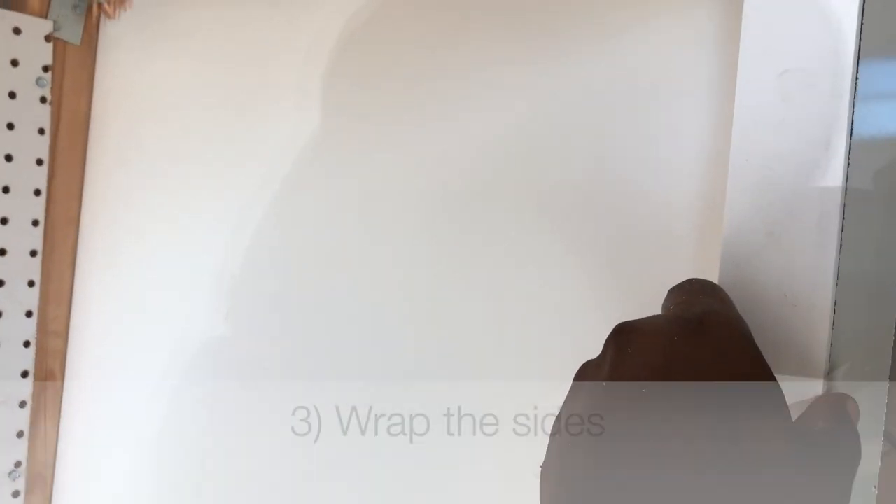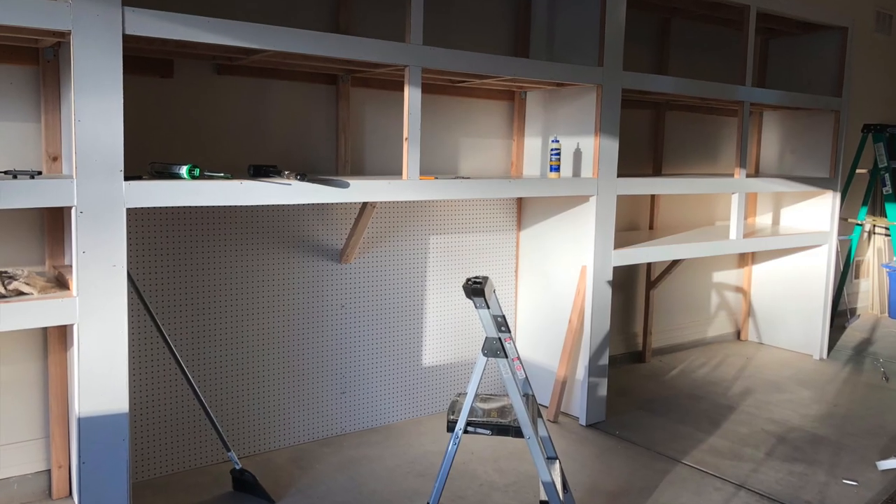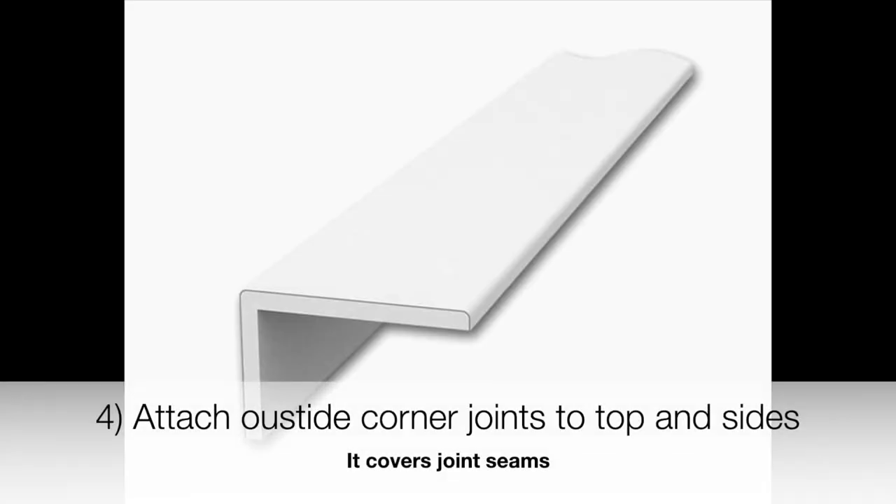Next I decided to wrap the 2x3 boards that were visible from the sides, and then I'm just going to paint it. As you can see, it has a much cleaner look when you start to wrap it. I've wrapped these sides and we've come a long way since we started this project initially.